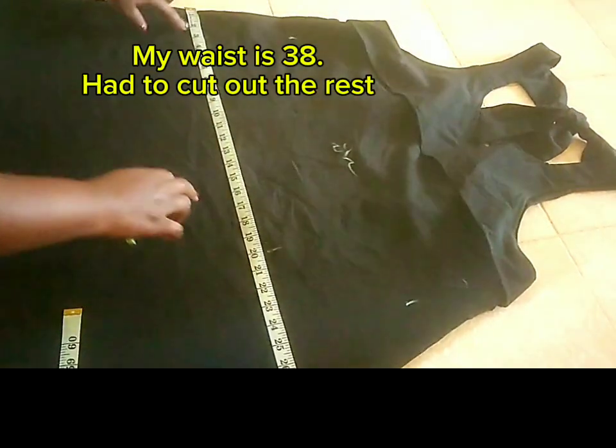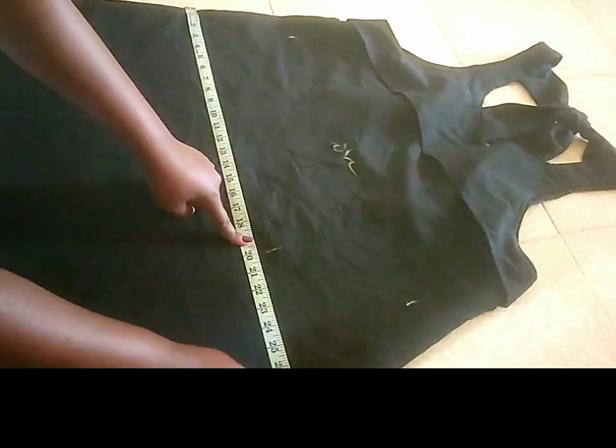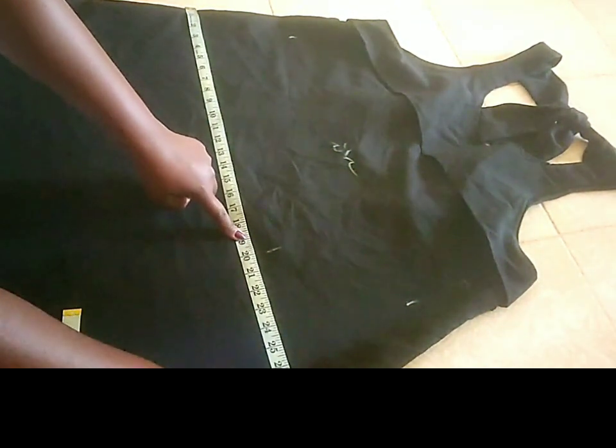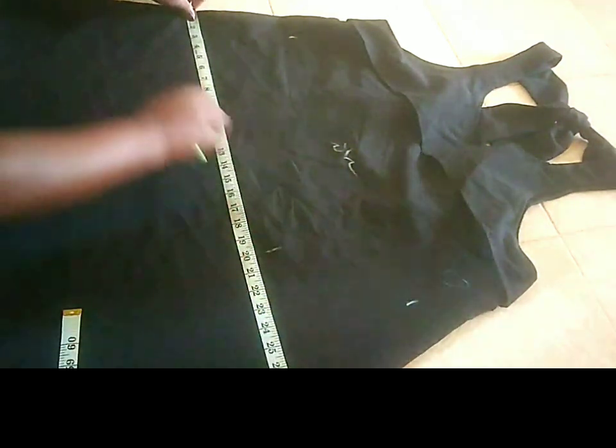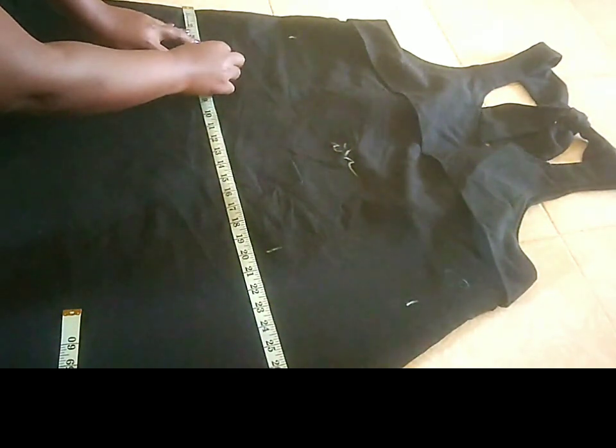So, my waist ni 38. Na hii ilikuwa sijui, ilikuwa fika 50 sijui. Hii ilikuwa na waist kubwa. I managed to cut out the rest — the nearest one I need.